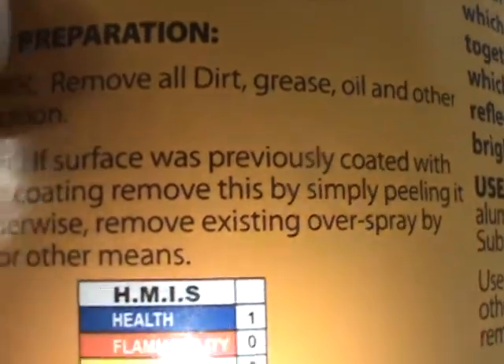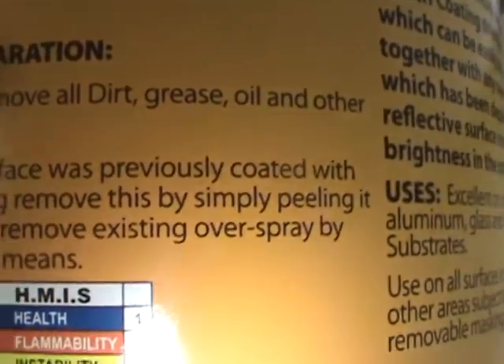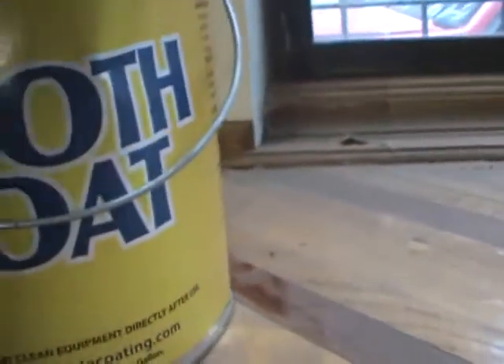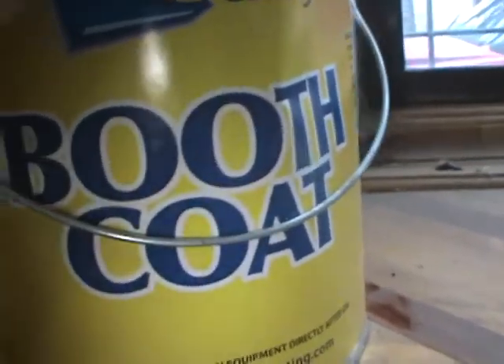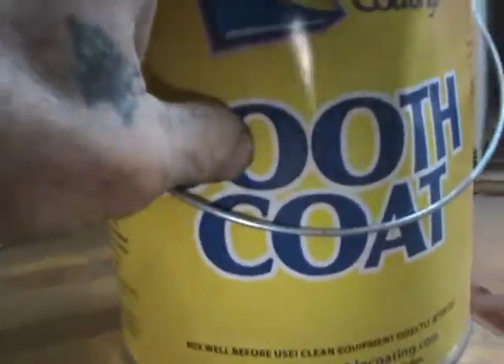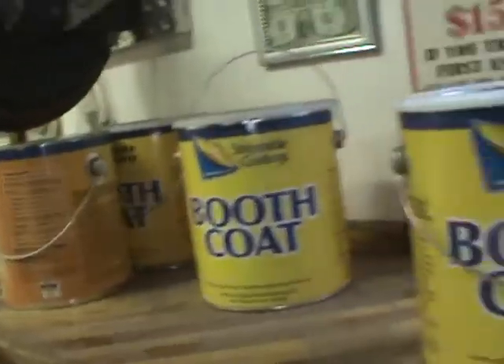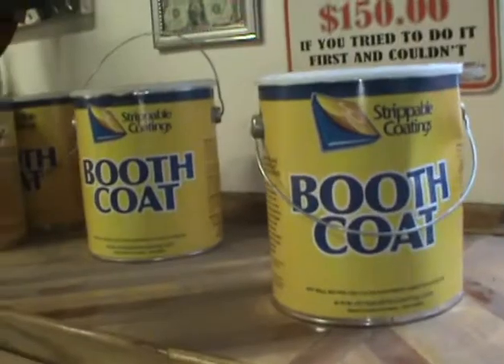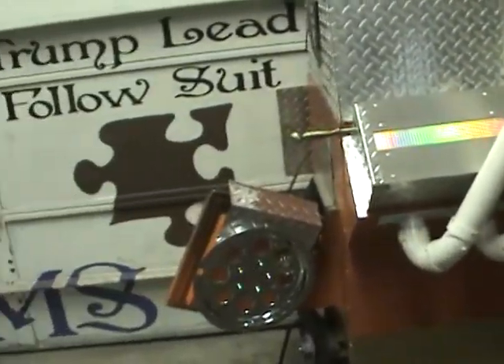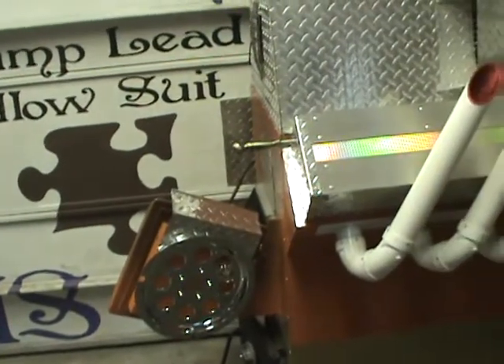It says if the surface was previously coated with whatever, remove this by simply peeling it away. And this isn't what's happening. I don't really think it's because it's cold, but I haven't tried it at 50 degrees or above. I've got four gallons of this stuff. Anyway, it's time for me to go caulking, get a fire going. When in doubt, still caulking.